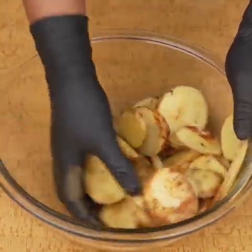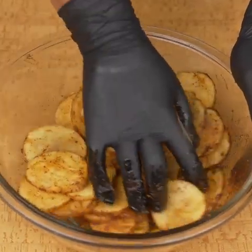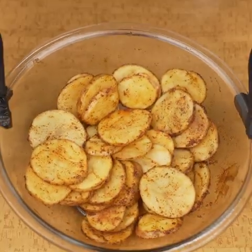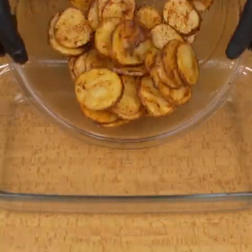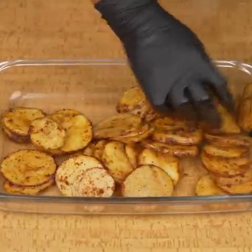This recipe with ground beef and potato is very delicious. I recommend making it at home — I am sure that everyone will love the result. Then I will add the seasoned potatoes in a baking dish and spread them until the bottom is well covered.